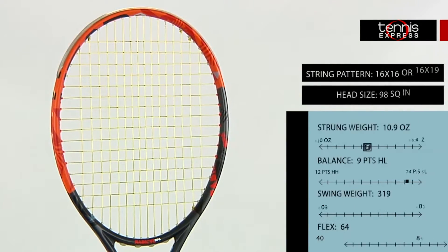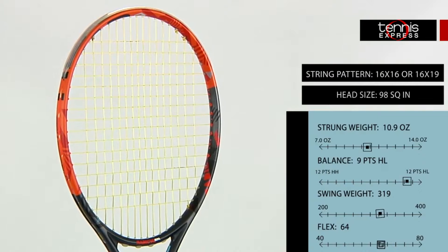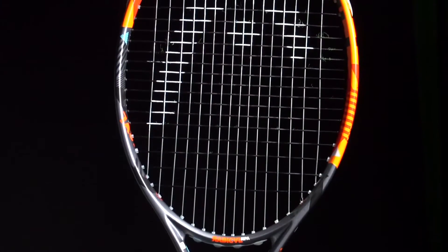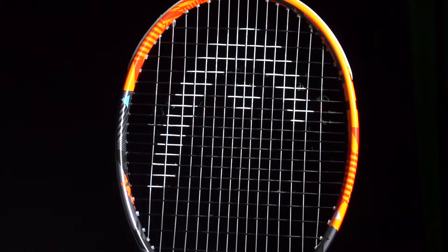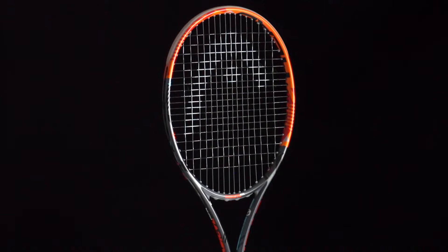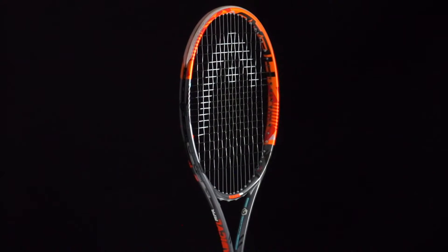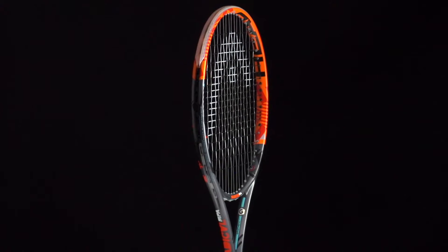Next up is the Head Radical MPA. Head's recent release of the adaptive string pattern technology allows this frame to support both a 16 by 16 string pattern for more spin and power, as well as a more classic 16 by 19 string pattern which provides a good amount of spin and control. This popular frame maintains a headlight balance for easy control from all sides of the court.